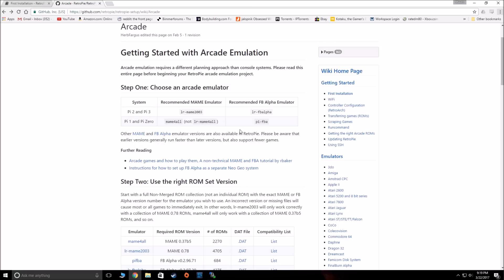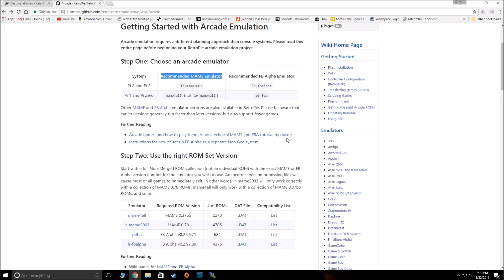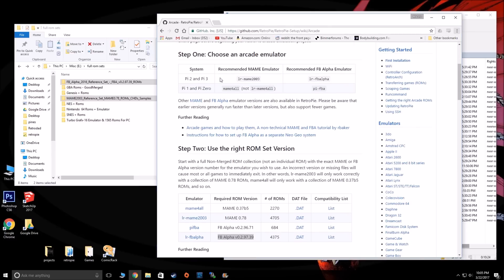The first piece of important information: these are the recommended MAME emulators for the Pi 2 and 3. So it's LR MAME 2003 and LR Final Burn Alpha. Down here it shows you the ROM versions or ROM sets that best work with these emulators. So these are the two we're going to use — MAME 2003 — and these are going to be the two ROM versions that run best with the Pi 2 and 3.